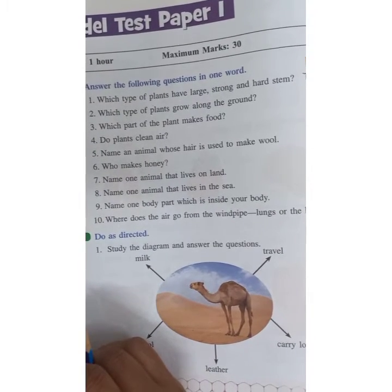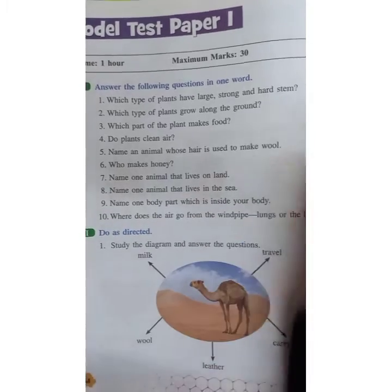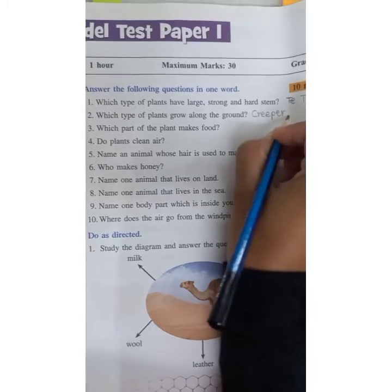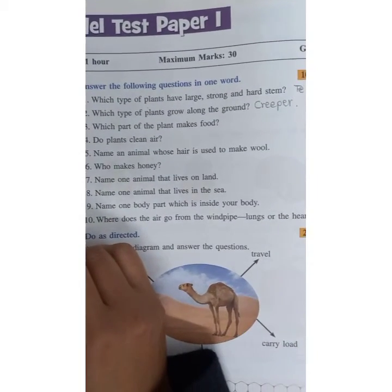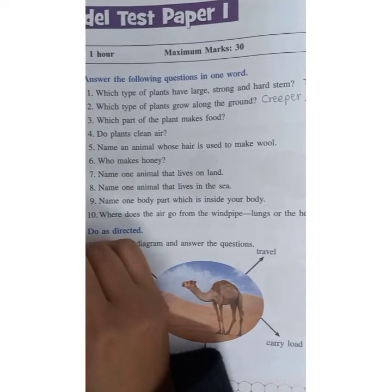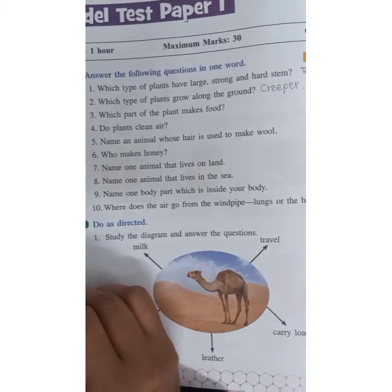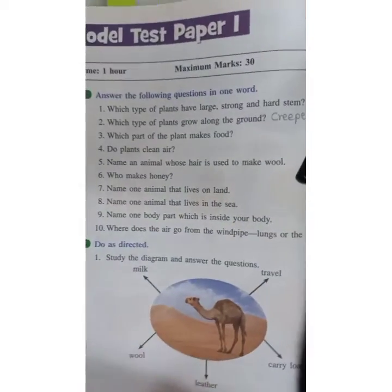Which type of plant grows along the ground? Creeper. The stem of the creeper is very weak, and creepers grow along the ground.